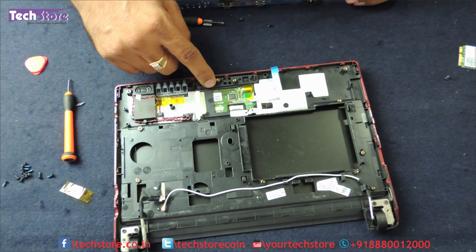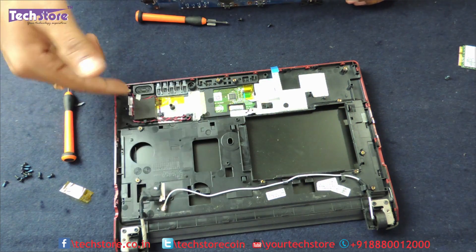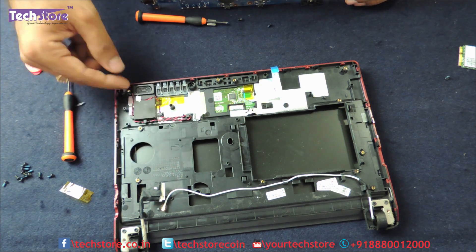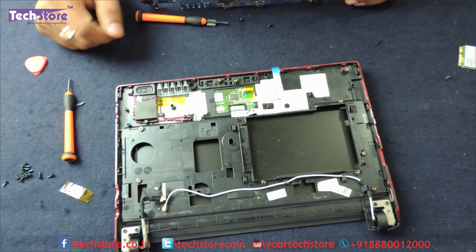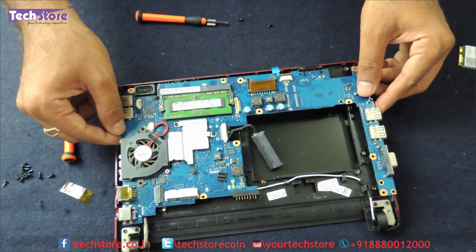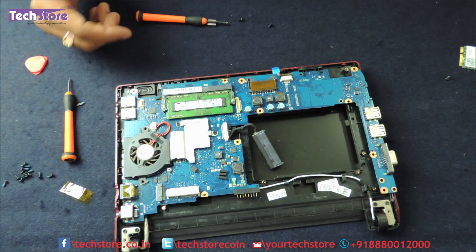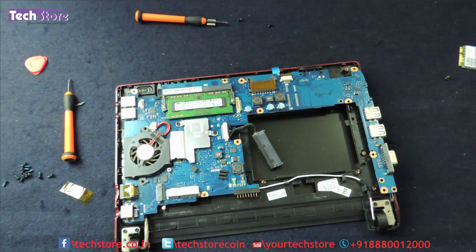The touchpad is visible here — if you want to replace the touchpad the entire base has to be opened, but we won't go into that. The speaker is over here; there is only one single speaker. If you have a replacement, just remove this and put it back. You can then reverse the entire process to reassemble the laptop.